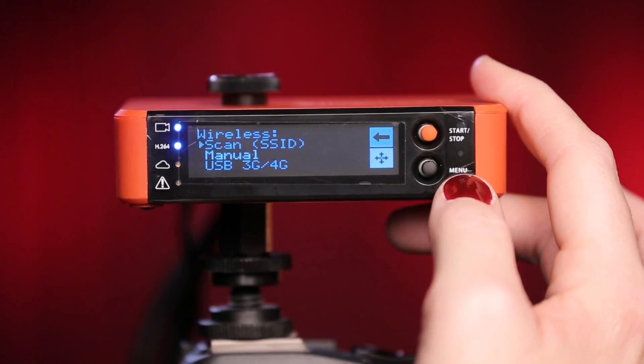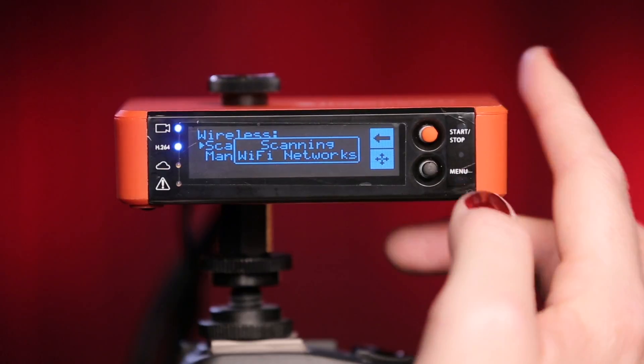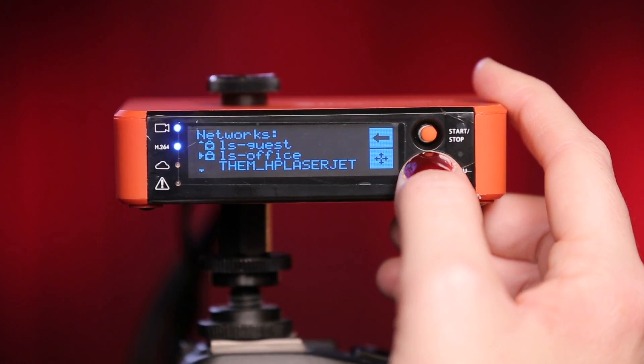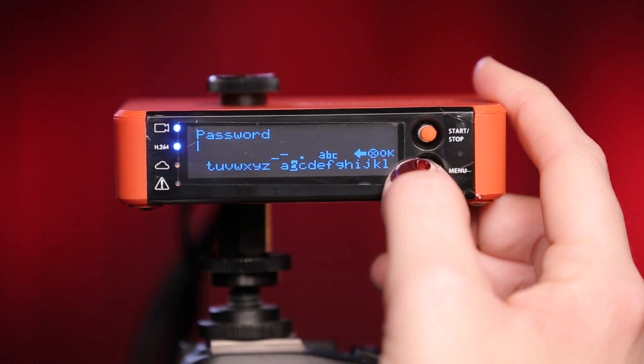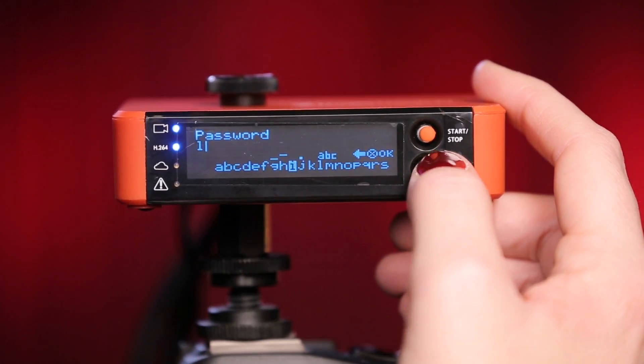Wireless can be selected if you have a local Wi-Fi connection available. You can scan for a network and select it with the joystick. If the network is password protected, toggle the joystick between the various characters to enter in the password. Toggling up and down will change the letter casing, numbers, and other characters. Select OK to submit the password.